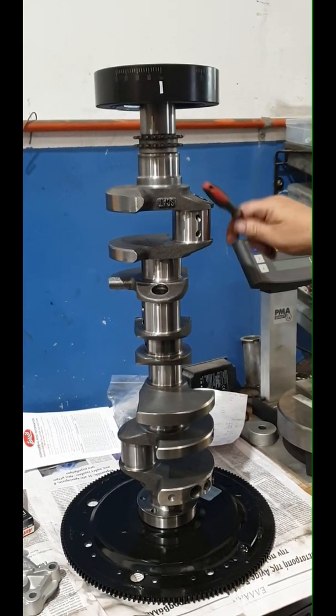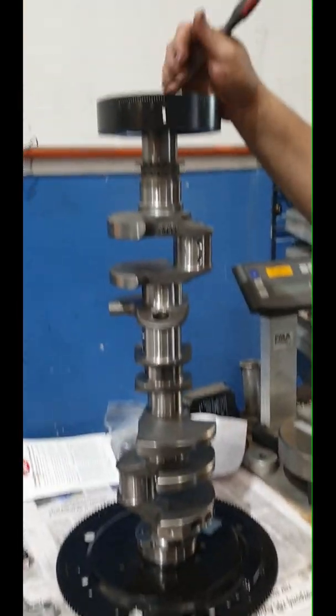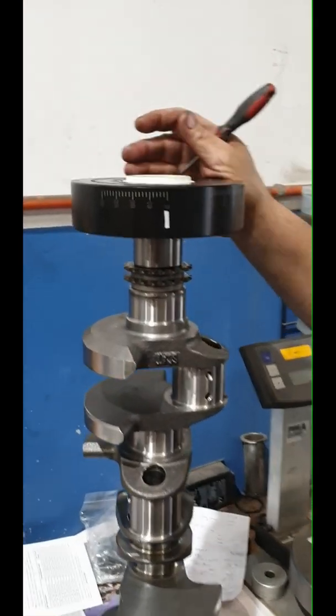I'm going to use a Scat crank — I've already balanced this — a Scat flywheel and a Scat harmonic balancer. More matching in that. The beauty of the balancer...